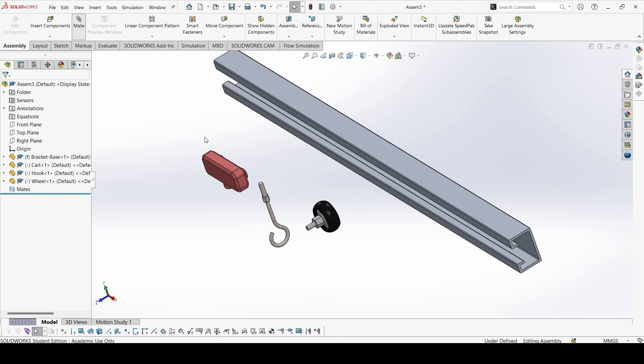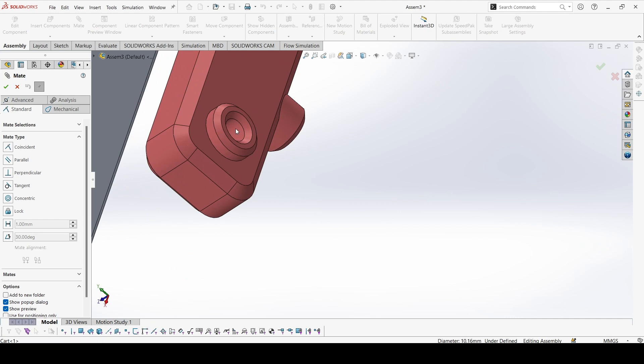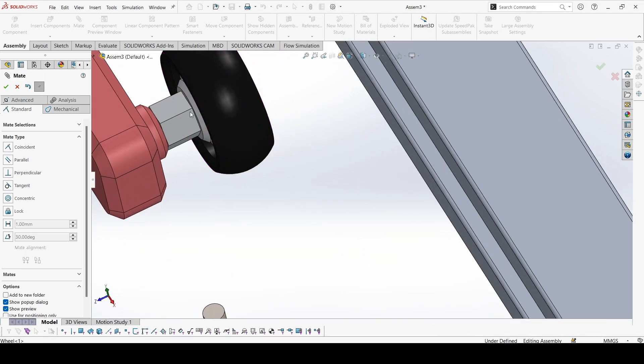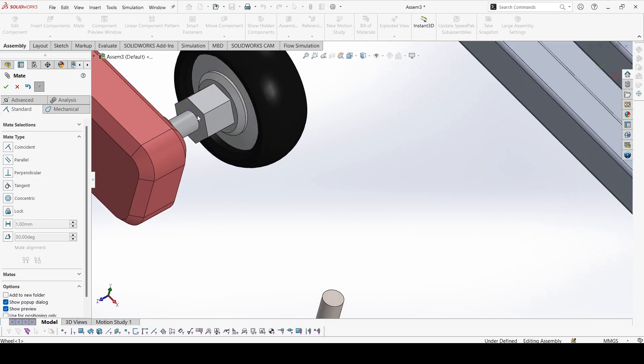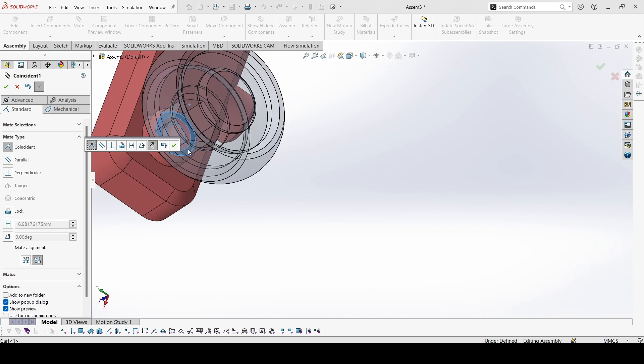Let's go to Mate and select this cylinder over here. And let's drag it out — this surface with this surface.